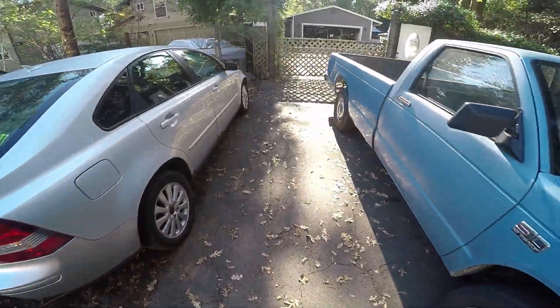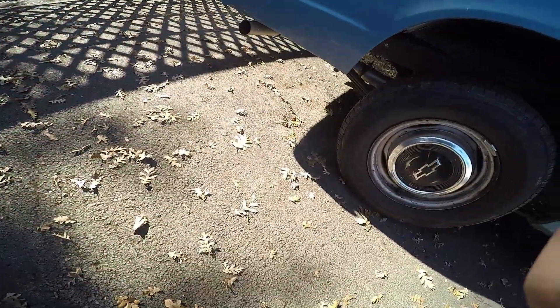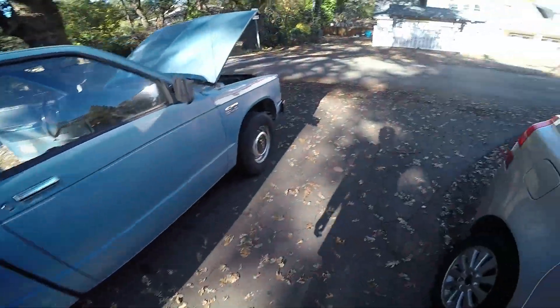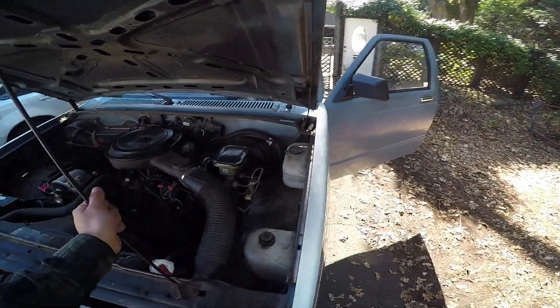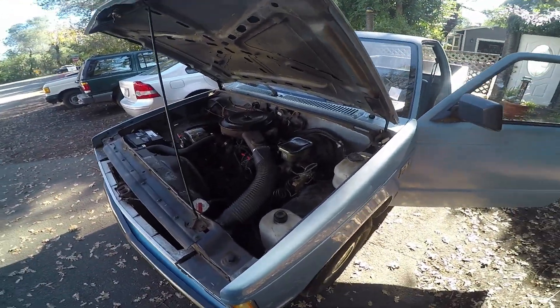It's got a three-inch exhaust on it and a new catalytic converter — that was my dad's doing, he thought it was the issue for some reason. It's also got a new O2 sensor, though that's from about five years ago when he was replacing a bunch of stuff and couldn't figure it out. But I did figure it out and got pretty much a free truck out of it.